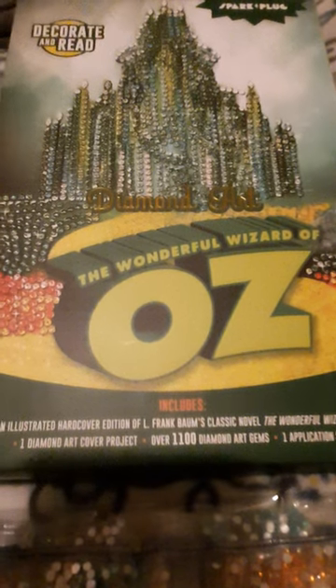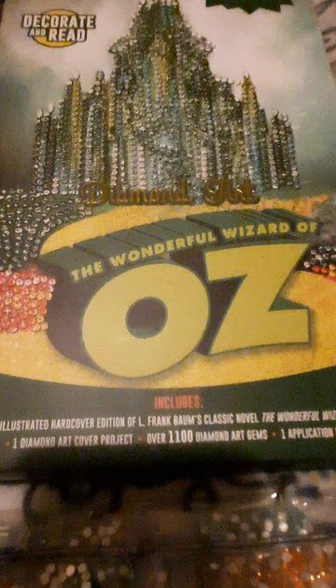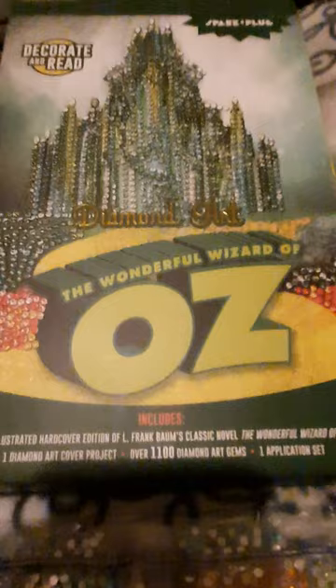Hi, I thought I'd do an unboxing of the Wizard of Oz — the Wonderful Wizard of Oz Decorate and Read diamond art thing I got from Ollie's at Black Friday.